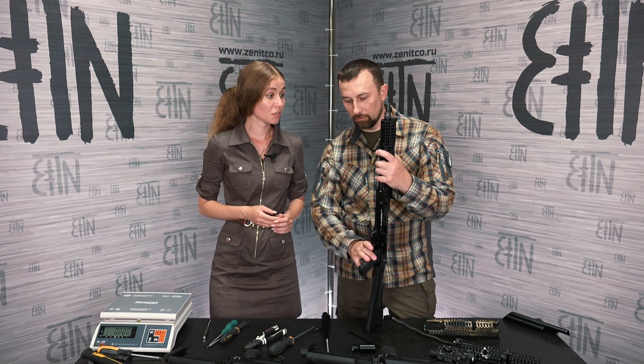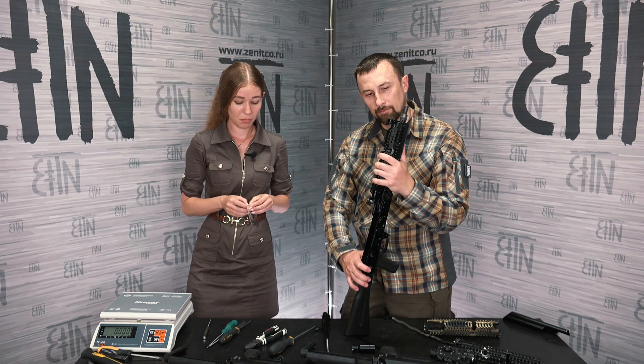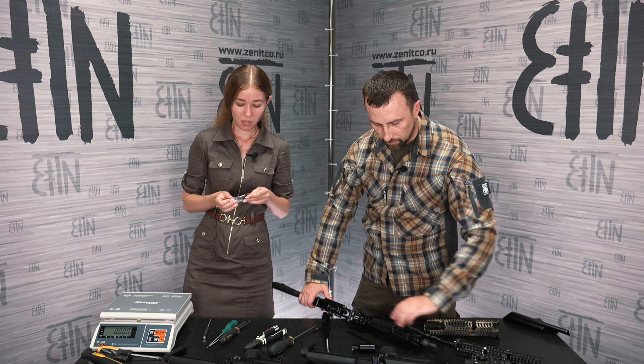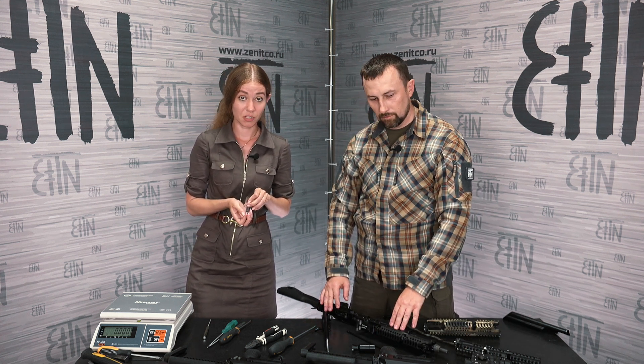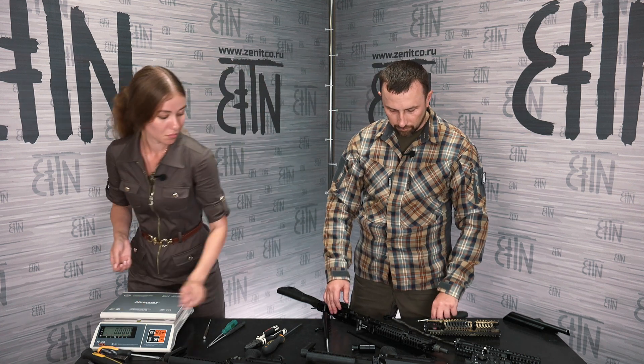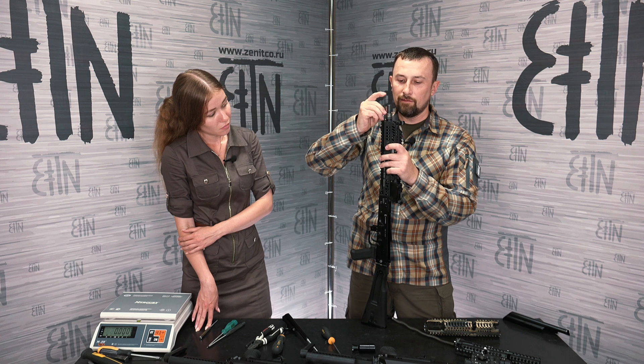Now we need to tighten the screws. An important note: previously we used M5x9 screws in such handguards, but now B30 and B30U both use M5x7 screws, which are shorter. The top handguard B31S is installed. One of the distinguishing features of this handguard is that it allows installation of the regular cleaning rod, which is not compatible with sport kits but is compatible with B30 and B30U handguards.